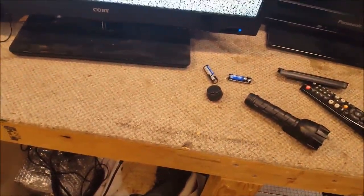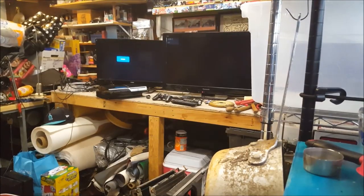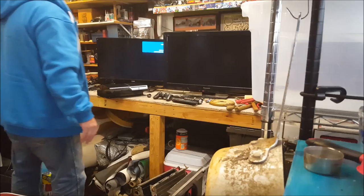The remote worked on the Colby — it does work! The remote works on the Panasonic also. There's the channel thing, there's the cheapy Colby — holy crap on a stick, nice! There's the brand right there. All right, I'm gonna hook it up and see what happens. I'll just set up the tripod — there we go, that's the Colby.